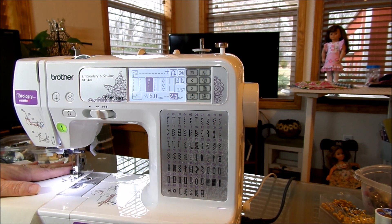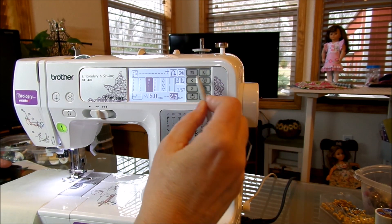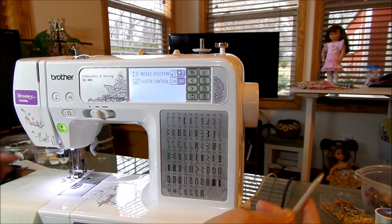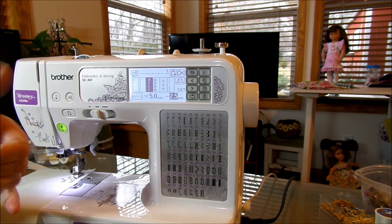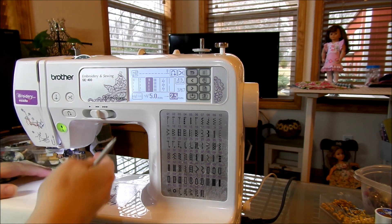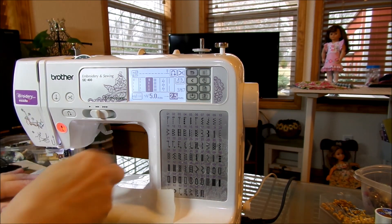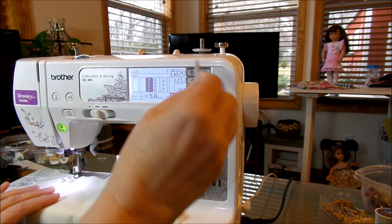When my machine stops, my needle stops downward. Now if I go back to my menu choices and change it to needle up, next time I stop my machine my needle is going to stop in the upward position. So if I wanted to pick my fabric up and turn the corner, I'm going to lose my spot — I'd have to actually lift the needle, turn, to sew around a corner.